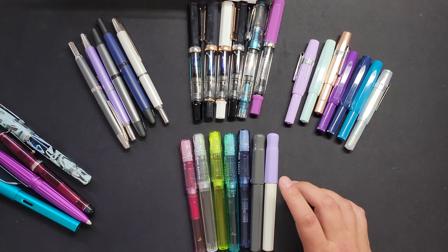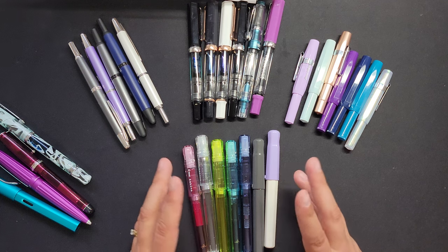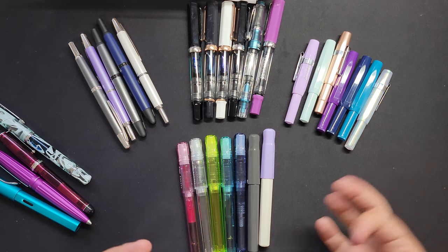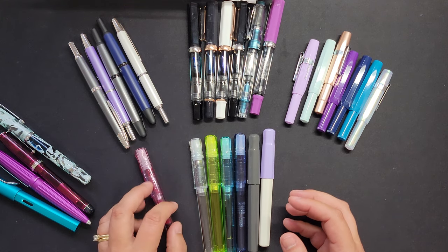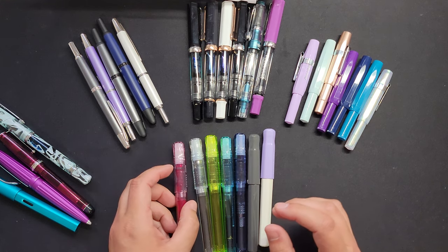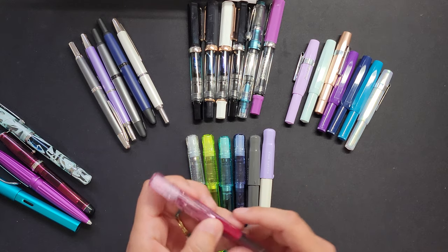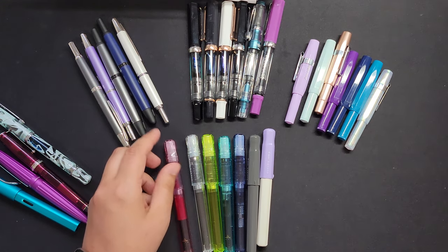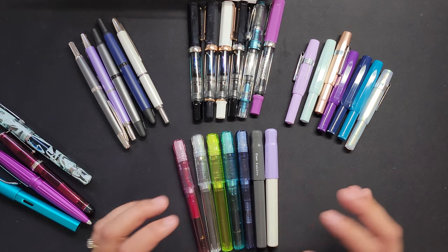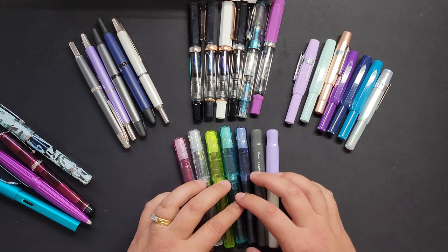I have a couple of fine and a couple of medium. They all write super smooth. Honestly, even though these don't look the fanciest or most professional compared to some other fountain pens, I really like them. They're super inexpensive — under 20 bucks. These ones are demonstrators so you can see through them. I like putting bright colors in them, like Diamine Fuchsia. They write super smooth and I'm not worried about breaking them. I actually bent one totally out of shape one day, managed to bend the tine back, and it still writes beautifully. Definitely durable.